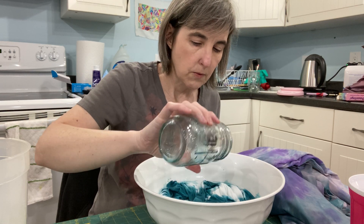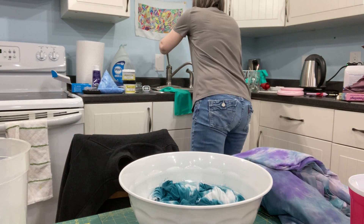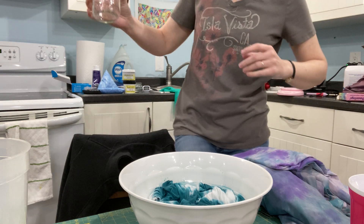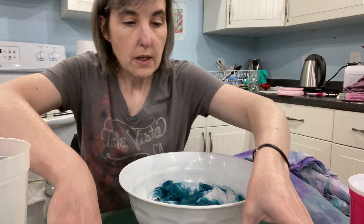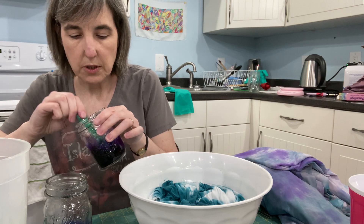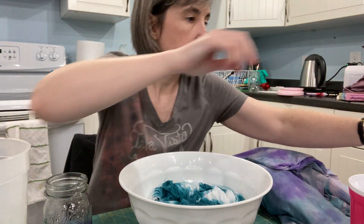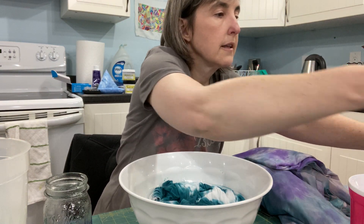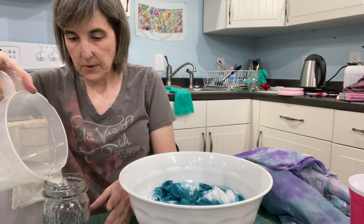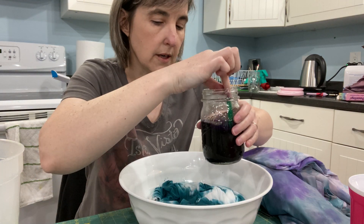Okay, so this is what it looks like. I'm going to rinse out my jar and use the same one. For the second color — same dye concentrate — we're going to put two tablespoons of the purple in here, an eighth of a teaspoon of citric acid, and then fill it up to about a cup or thereabouts. Give it a stir.